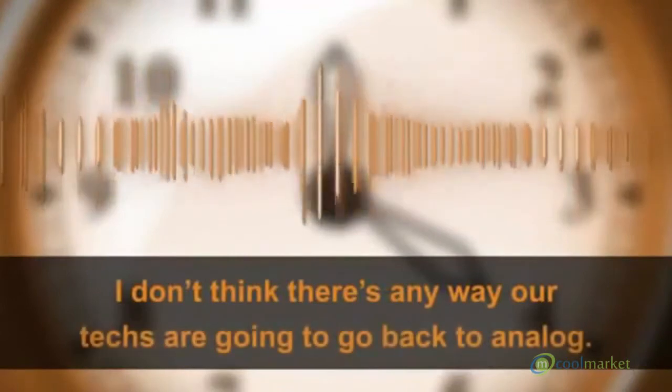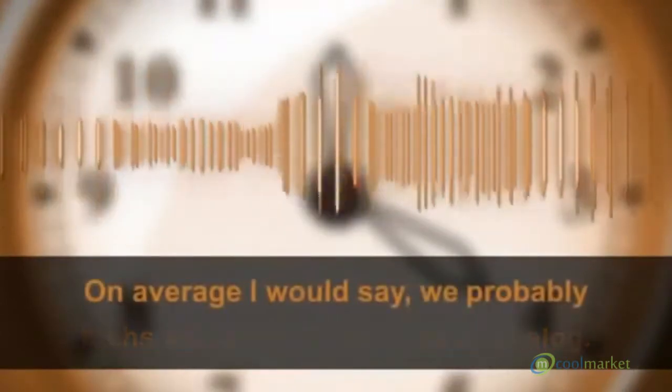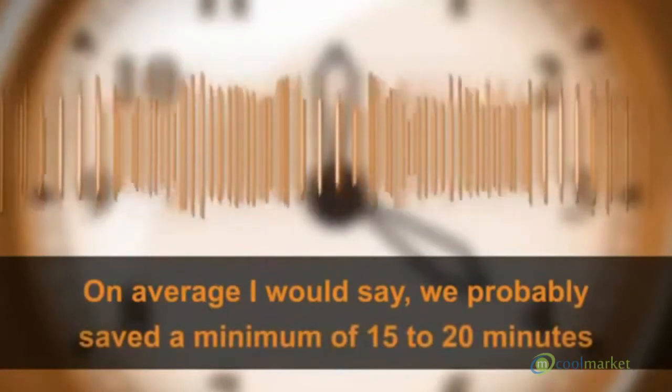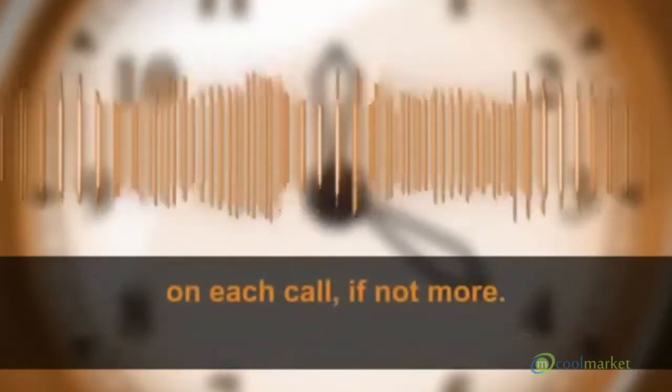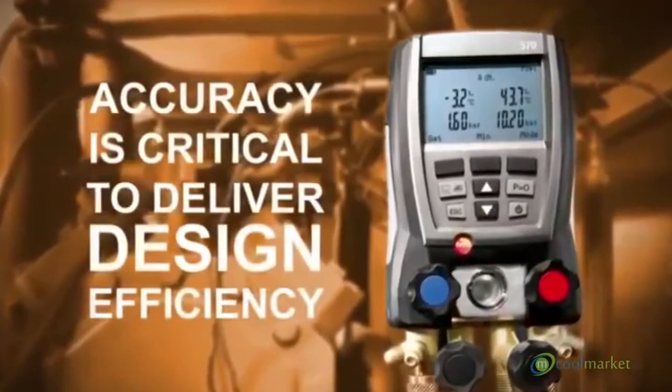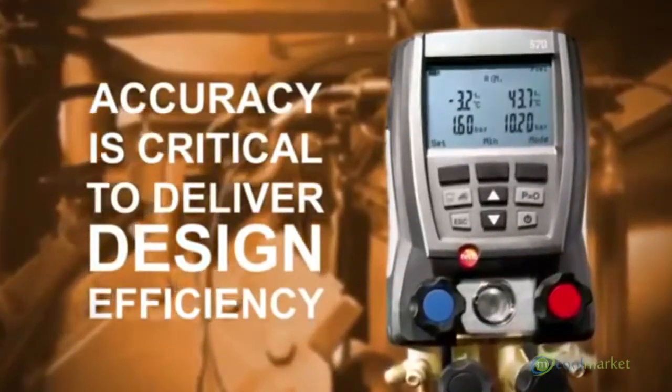I don't think there's any way that our techs are going to go back to analog. On average, I would say we'd probably save a minimum of 15 to 20 minutes on each call, if not more. With the tight charging tolerances of high-SEER equipment, accuracy is critical to deliver design efficiency.